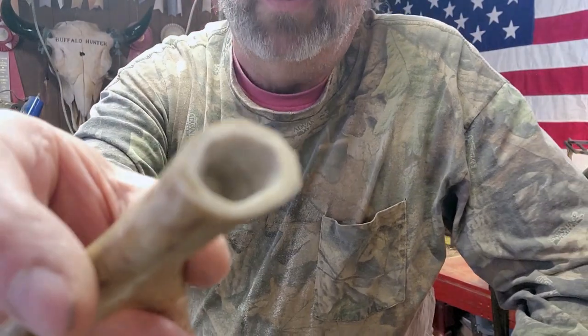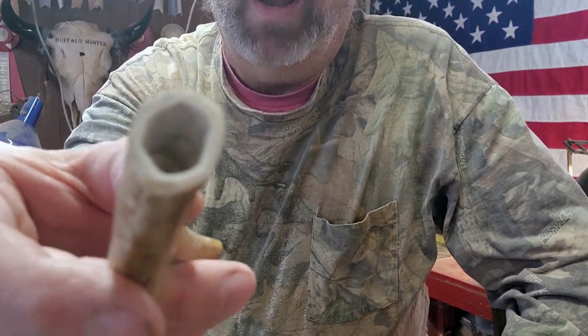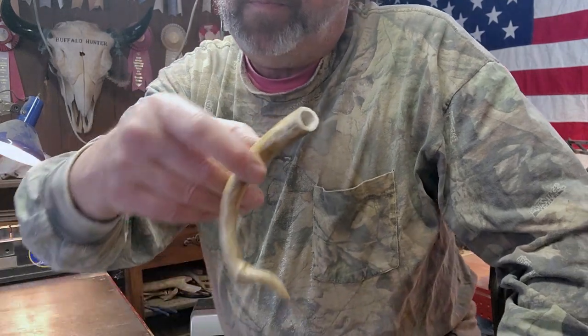As you can see, that took out quite a bit just from that little bit of work, but we've got quite a bit more to go.